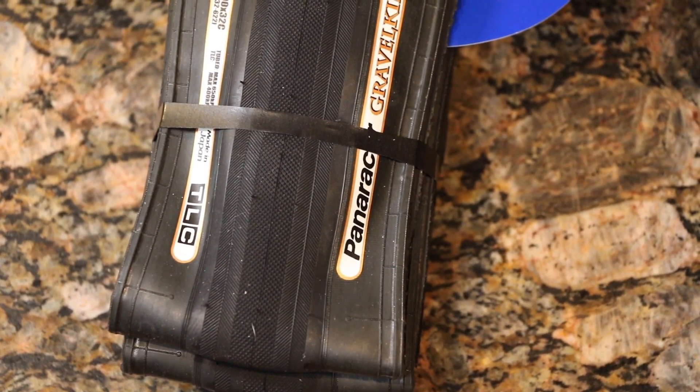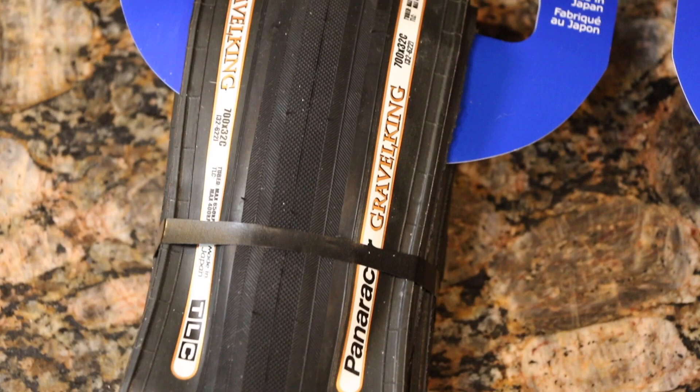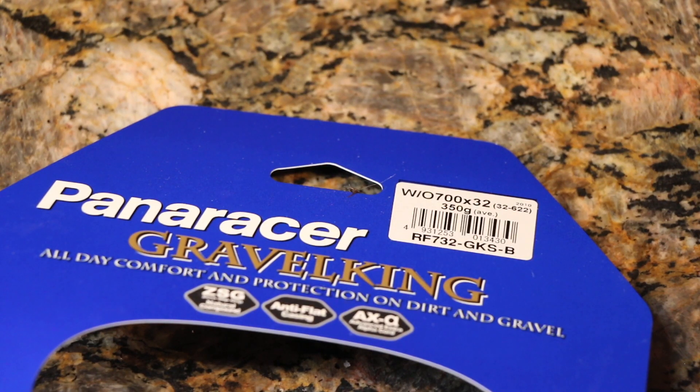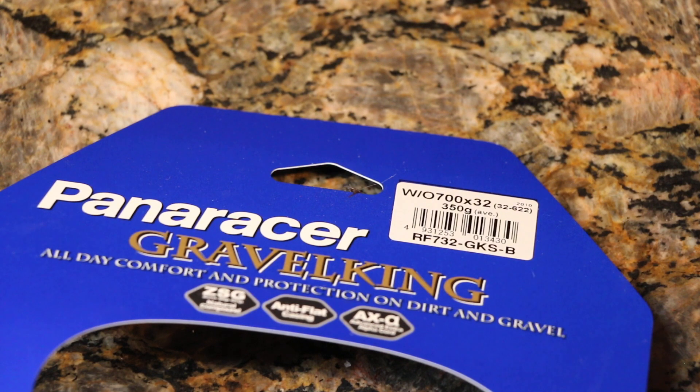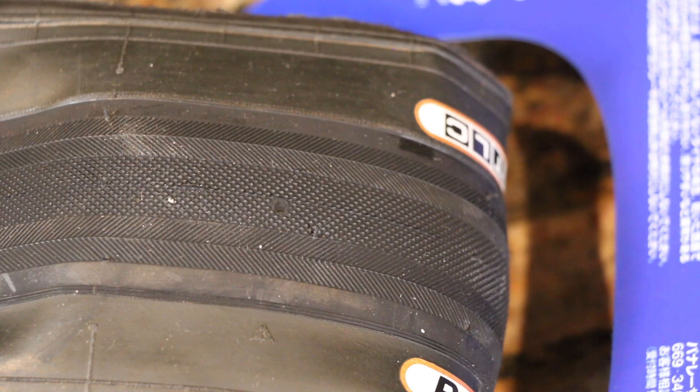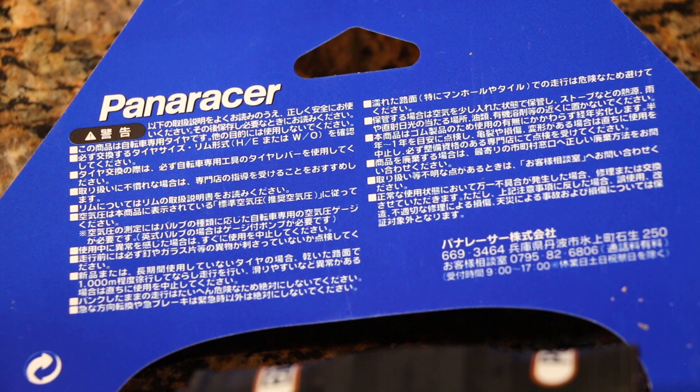I'm a big fan of tubeless and want to keep that going with the Gravel Kings, so I'd get the tubeless casing. Here is the SKU if anyone wants to check it out and order online — the 700 by 32 as discussed. In the center you can see these tires have a wear indicator line built in every 12 inches or so, so you can track how much tread life is left.